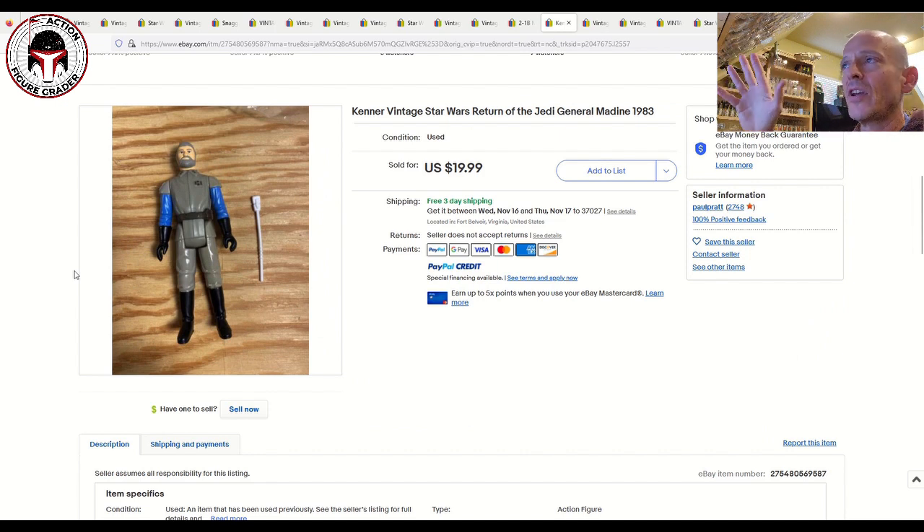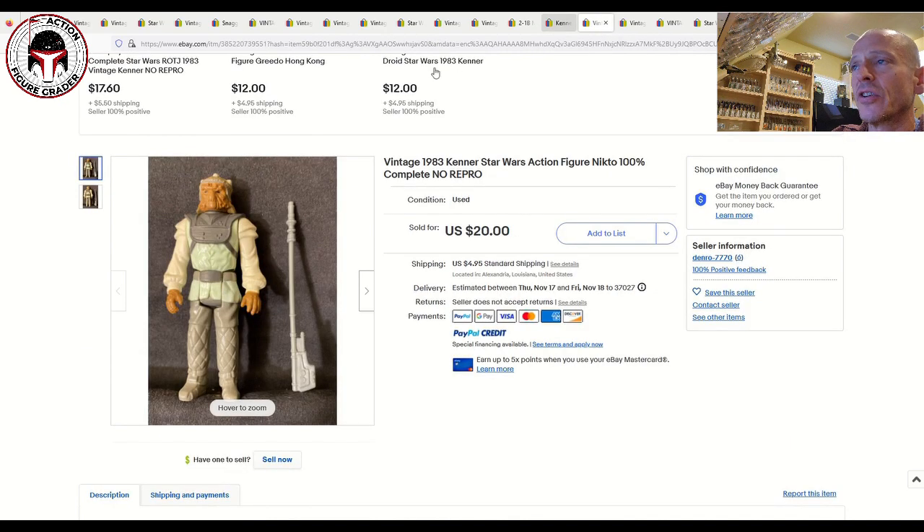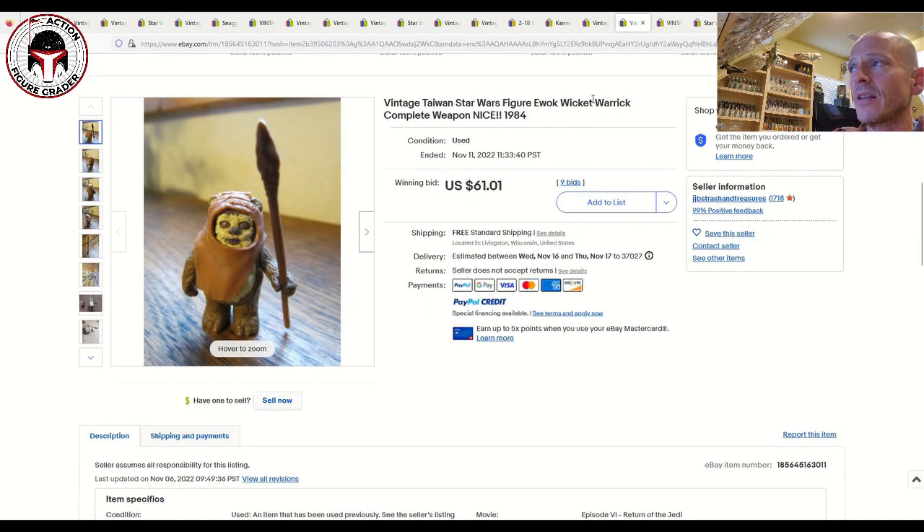If you're looking for loose figures in near mint plus condition to eventually grade, Return of the Jedi figures are really easy to get cheap. Kenner was in its absolute heyday during Return of the Jedi — they produced those figures like crazy. They're easy to find in near mint plus, unplayed-with condition because they were produced in massive numbers towards the end of the run. This Nikto, for example — just gorgeous figure, gorgeous condition — 20 bucks plus $4.95 shipping. Buy the ROTJ line loose and grade them yourself; you're going to save a lot of money.